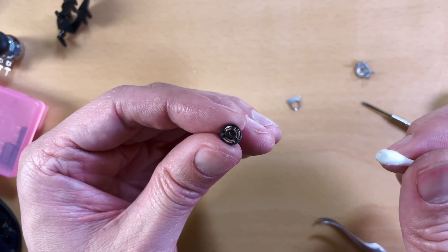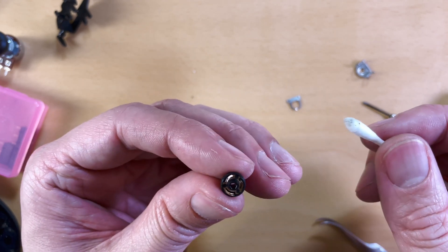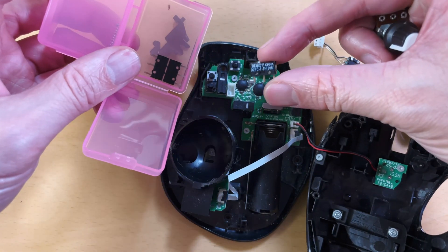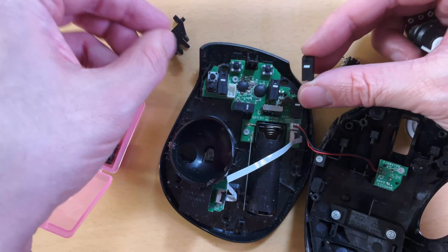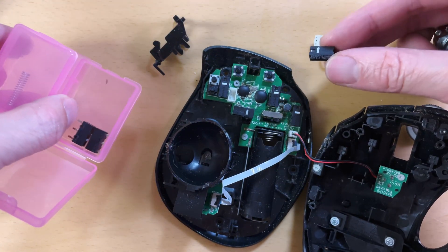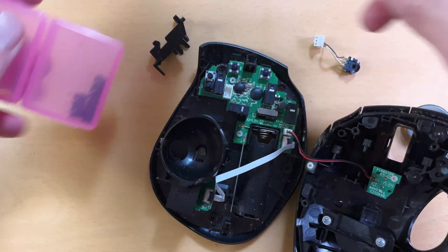I did the second fix too, and it did work for about a week, and then it started acting up again. So let's finally fix this thing. If we wanted to do this properly, we could treat these encoders as consumables — like we do for switches, they eventually just wear out. This mouse here, I already replaced two switches — you can just buy them and replace them.